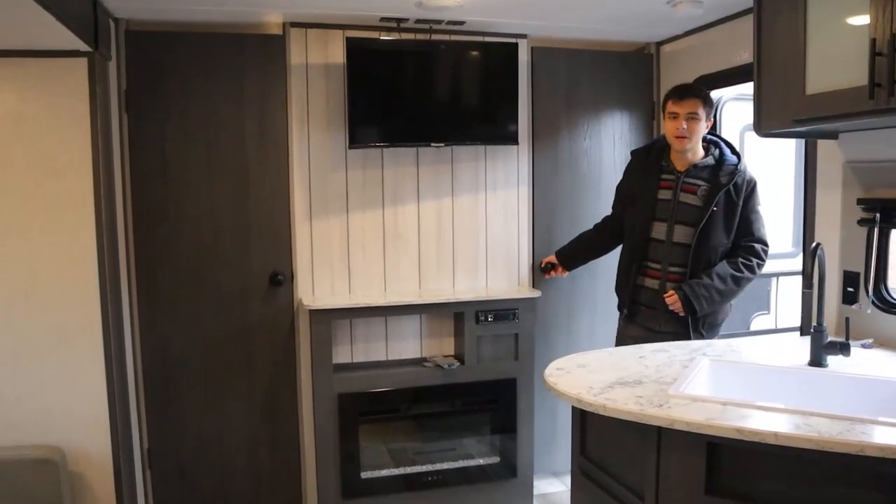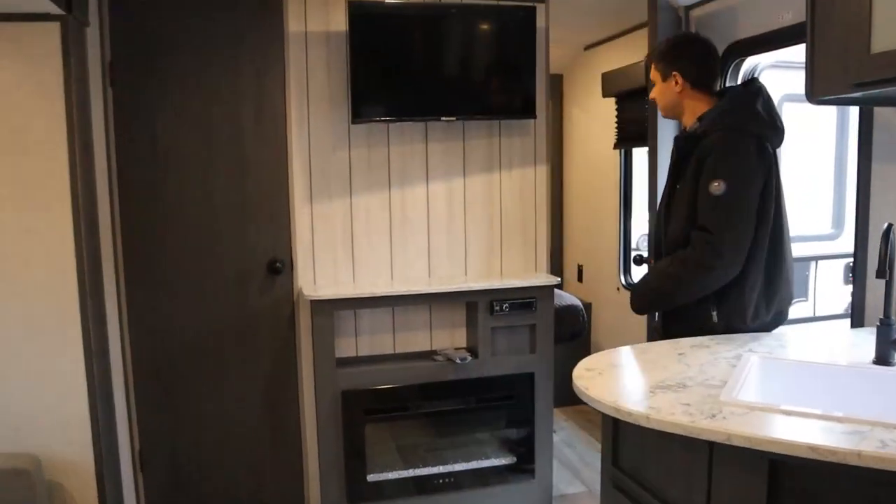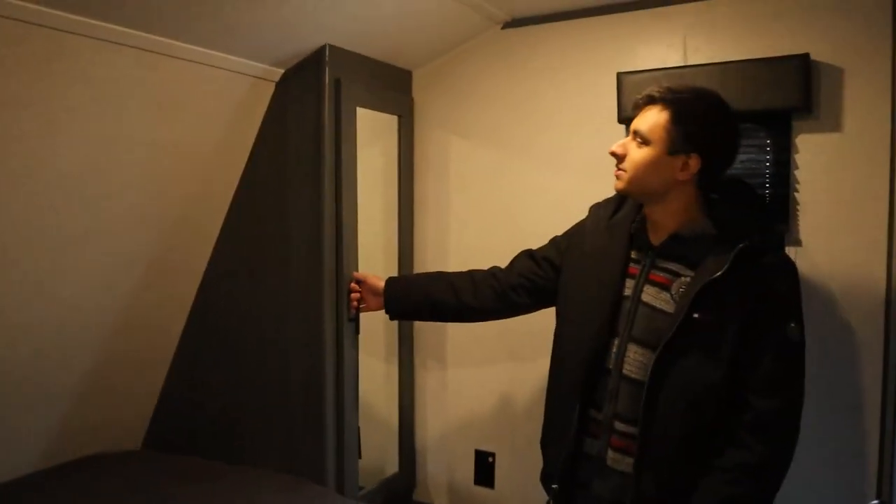In the front, we have two entry doors into the master bedroom. The bed will take up most of the space, but we also have some storage on both sides — we can hang clothes in here, there's a pole. And then we also have our TV on the other side.